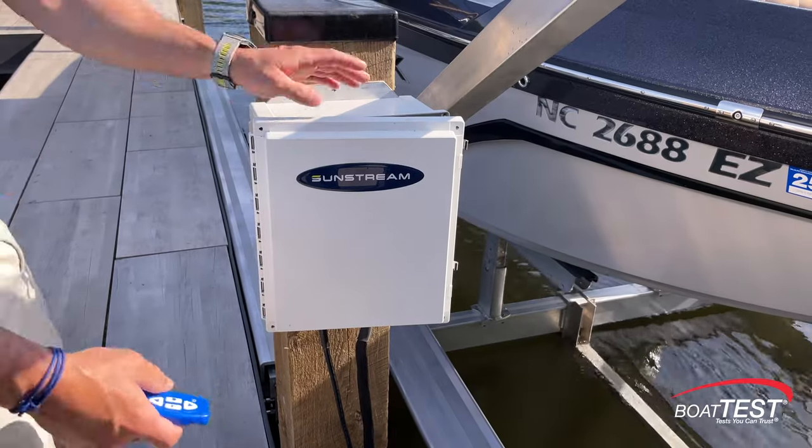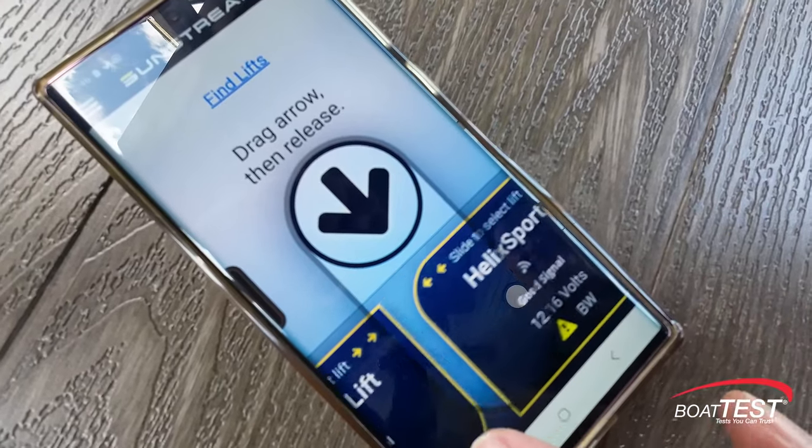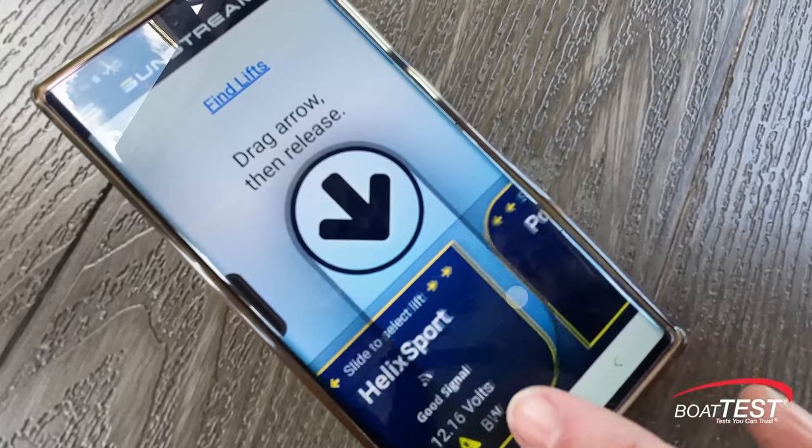The lift can be controlled from the control box, a remote, or the app. When using the app, you can control all the lifts within the system — it's as simple as a swipe.